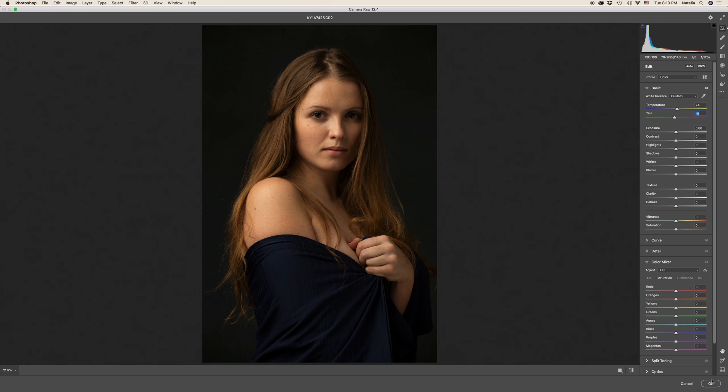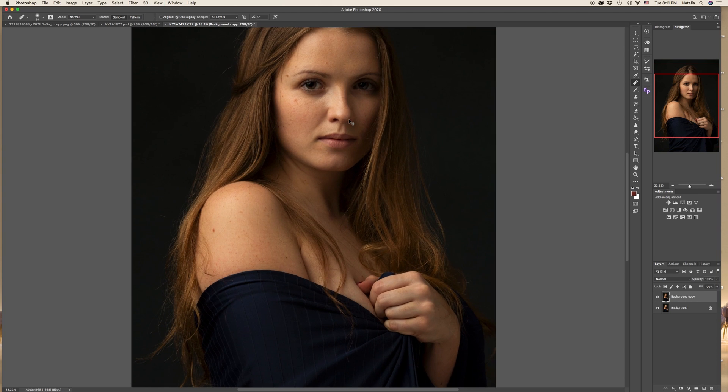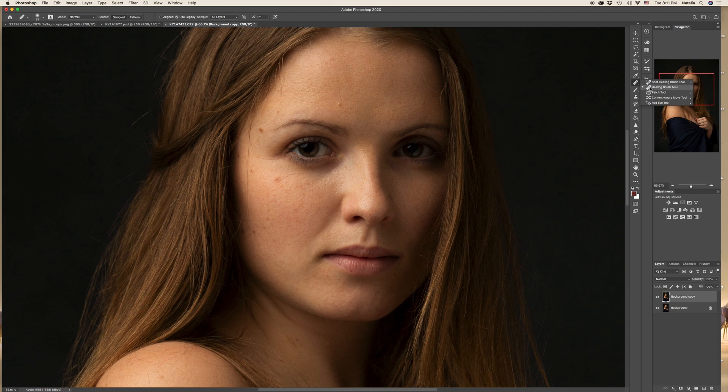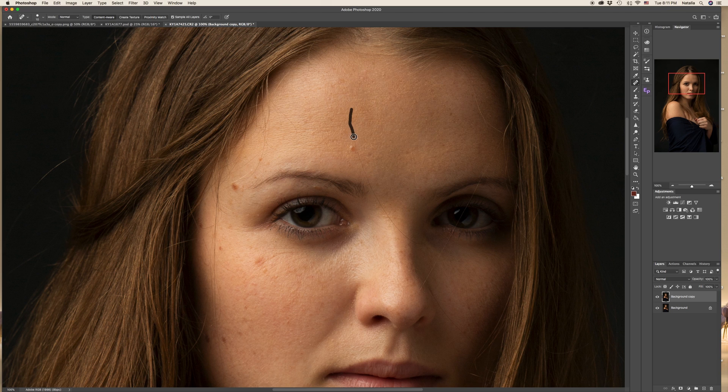Opening it in Photoshop — in Photoshop, first of all I copy the background and start working on major skin problems with a couple of my favorite tools: the Spot Healing Brush tool and the Healing Brush tool. With the Spot Healing Brush, make the size of the brush small, bring it closer, and just drag your mouse along the hair to remove all the stray hairs.